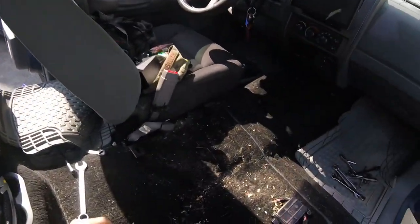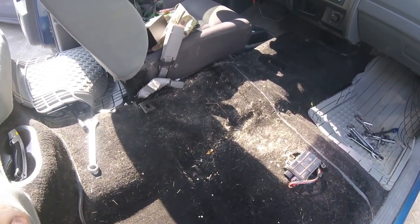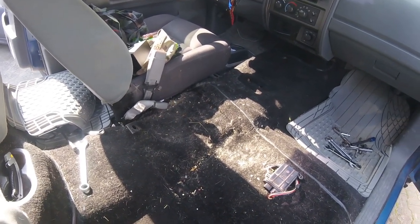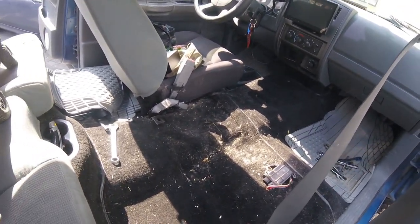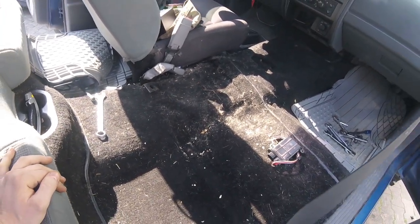Alright, now that we got the seats out, we're gonna clean this nasty freaking floor. It's almost a 20-year-old vehicle, so it's pretty freaking nasty — between my two dogs and however many other pets that have been in here, plus food and road trips. So let's get to it.